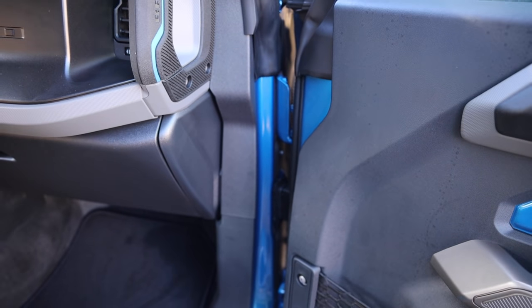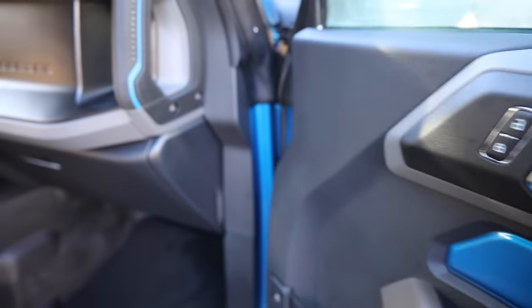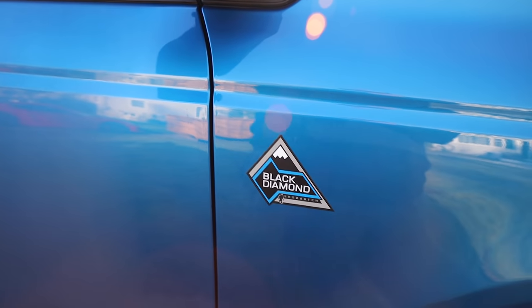It's actually going to the dealer today. When you close the passenger door, something in either this hinge or inside of this connector is making a clicking sound. So let me see if I can get it on camera. But other than that, you've got your Black Diamond badge.